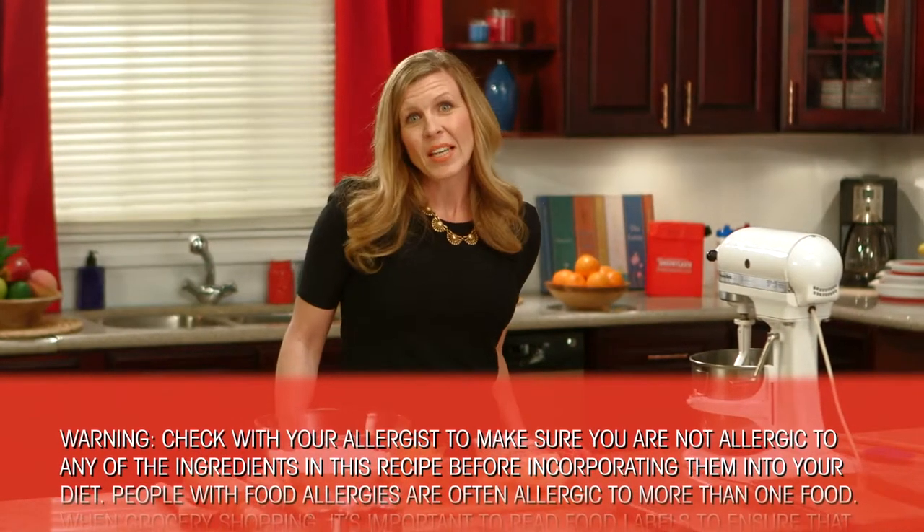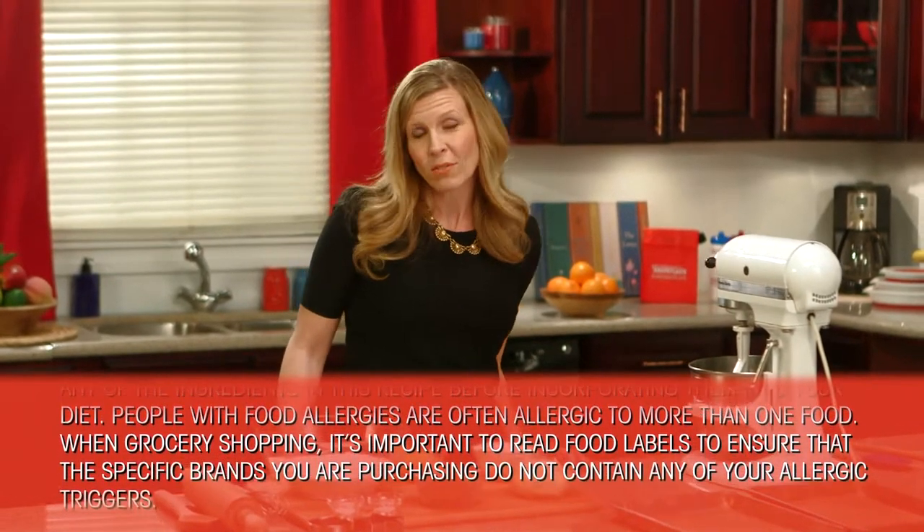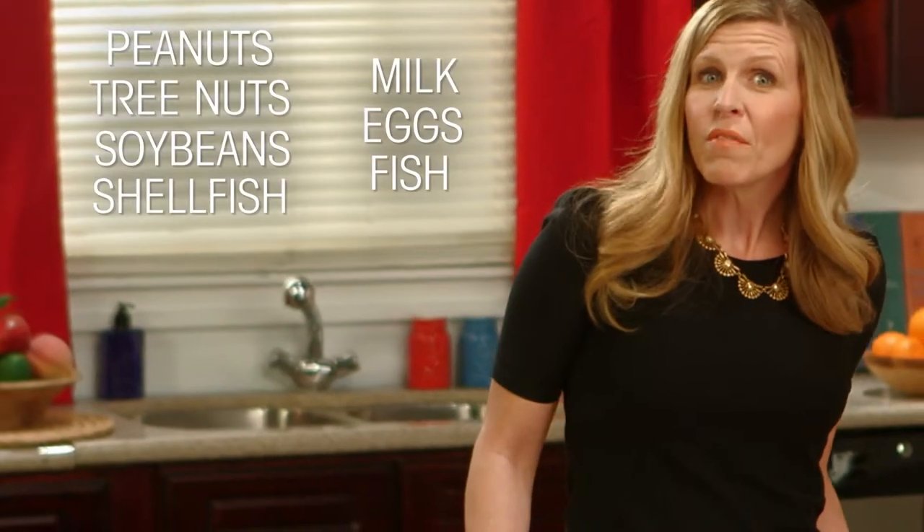They're incredibly delicious and can work for many types of occasions, whether for Valentine's Day, a birthday, or even just an after-school snack, and my kids love them. And the best part is they are free of many common food allergens, so let's get cooking.